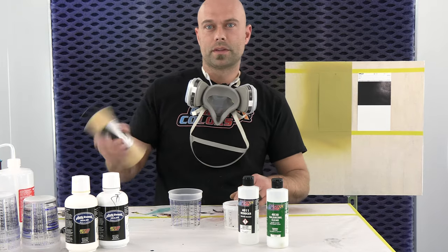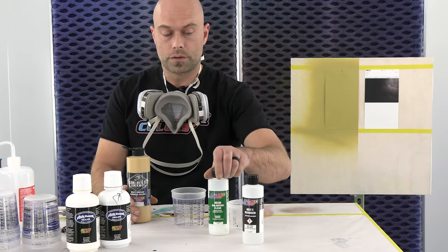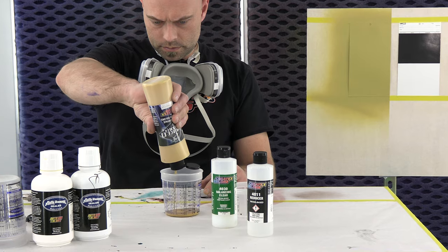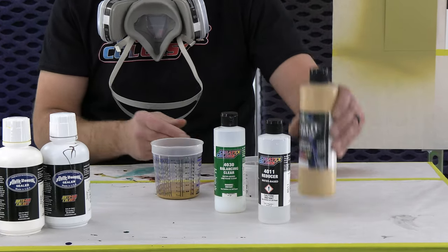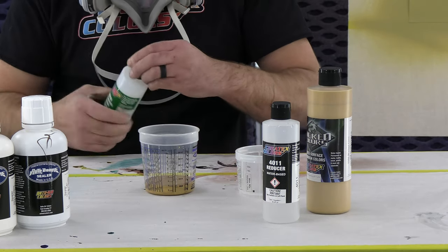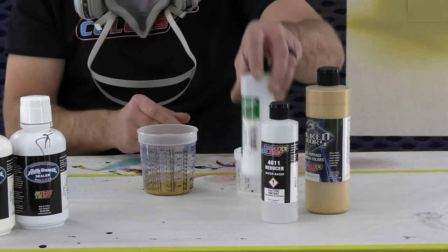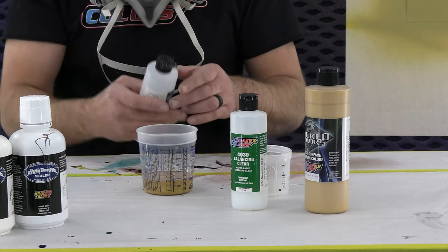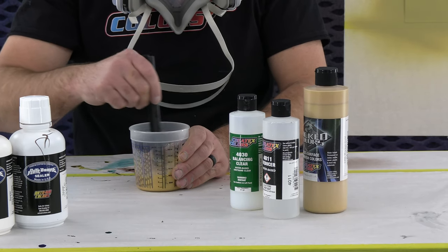So having said that, we're going to mix up a little bit of our wicked gold. Like always, we say three-to-one with our 4030 — three parts paint, one part 4030, and then 10% 4011. Make sure you shake these well. That's my one, 25%, and then my 10% reducer, 4011. That's it right there. We're going to mix this for about a minute and put some down on the panel so you guys can see what it looks like.